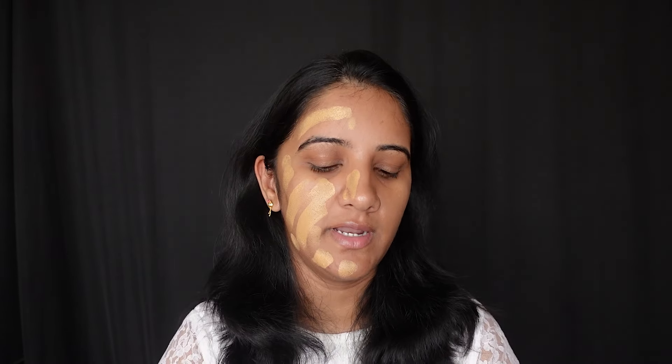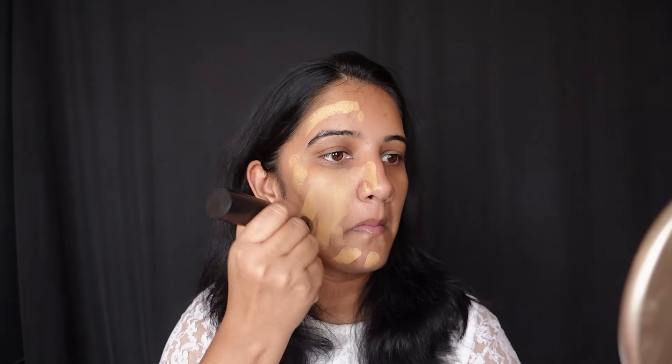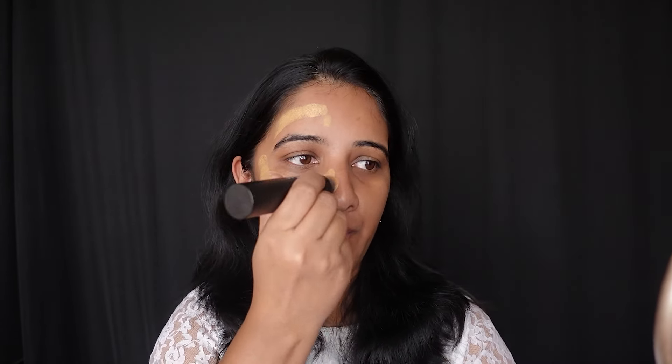I'll use one side for now and use this brush to blend in, just to show you how it blends. It does blend in well, but it's a time-consuming process because the brush is too small.